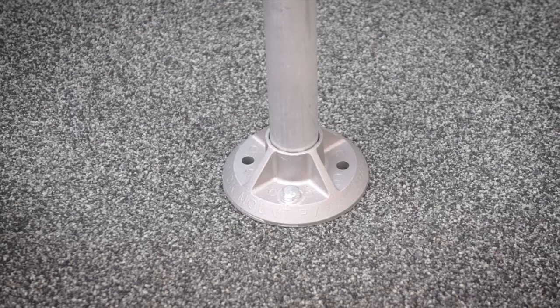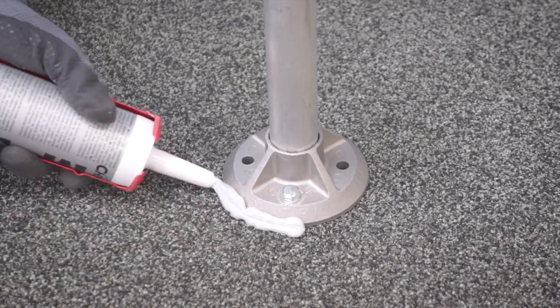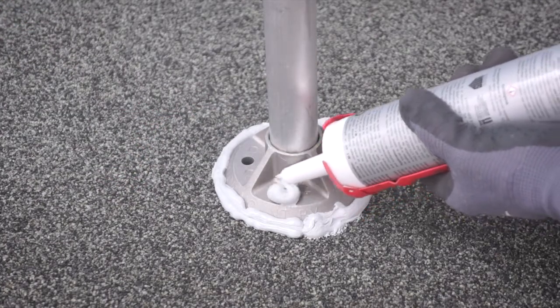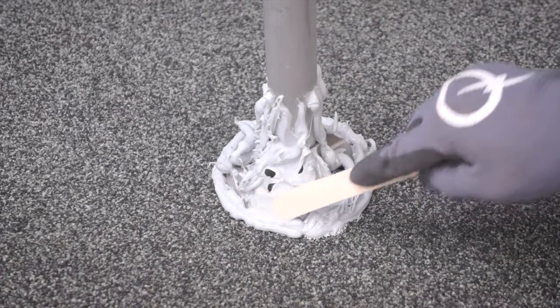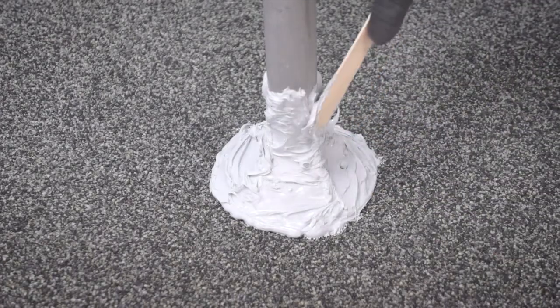Apply ChemLink's M1 sealant to the base and lower section of the post. The sealant should be applied around the circumference of the base where it meets the roof's surface, completely covering each of the bolts and extending 3 inches up the post from the roofline. Use the supplied wood spatula to completely cover the base and bottom 3 inches of the post.